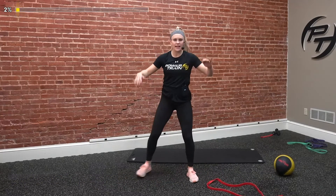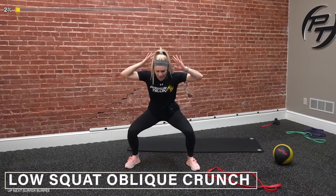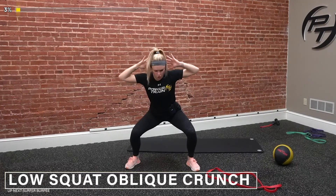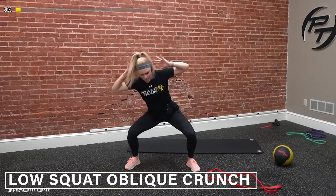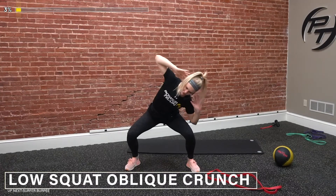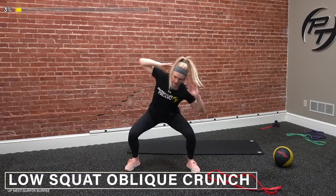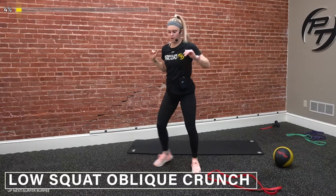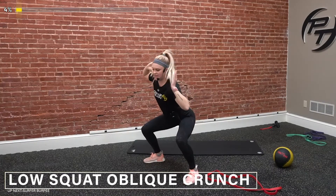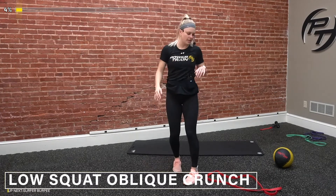We're going down here, holding that low squat, and we're going to go side to side. 30 seconds. The goal is to try to stay back, keeping our elbows behind our head, getting a good crunch all the way side to side. Try to touch that elbow to your leg if you can. Stay down, keep that tension in the squat. Three, two, one, and relax.